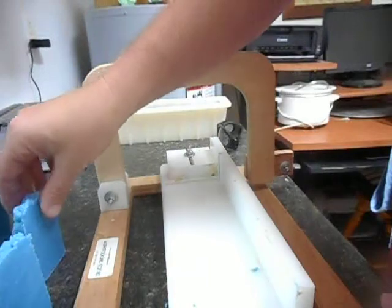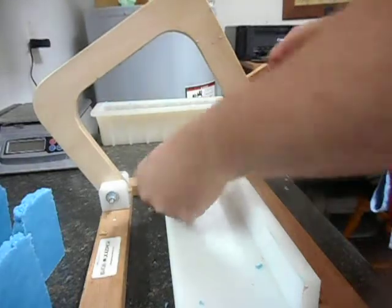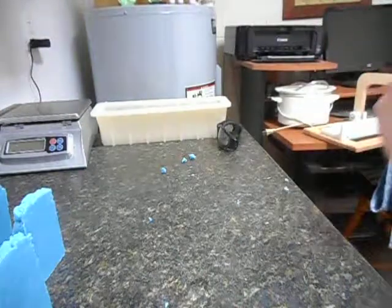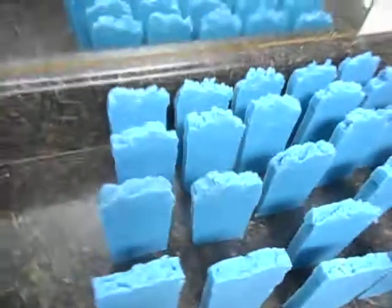And there you have it. Let's get you into the picture over here so you can see this — nothing fancy, but it's still a pretty blue. Bottom line is it's a good soap. It has already been put to the test, and it will only get better as it sits.